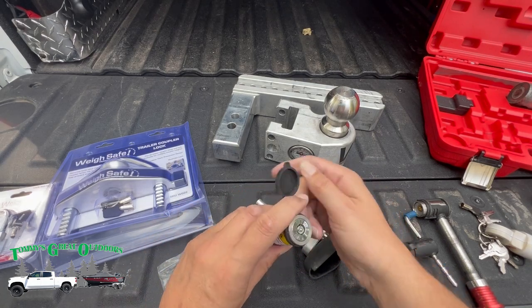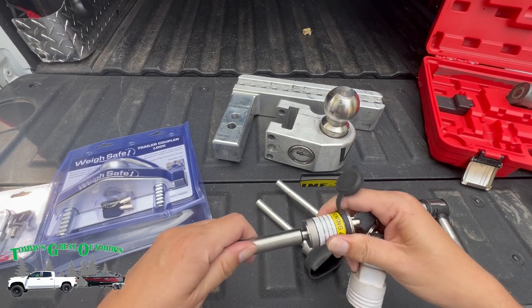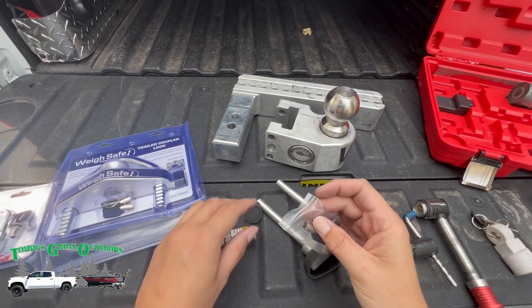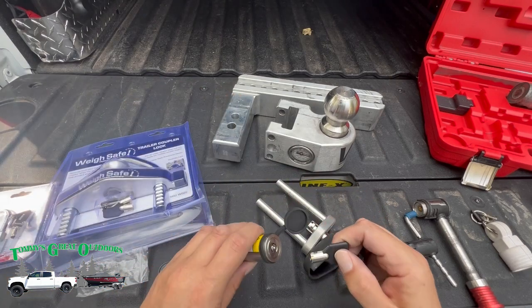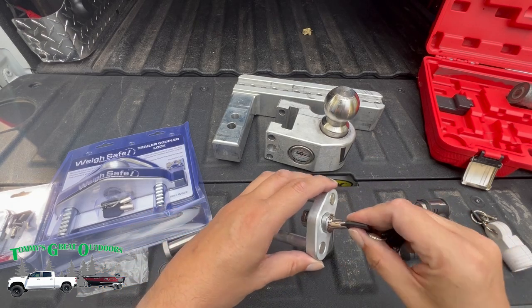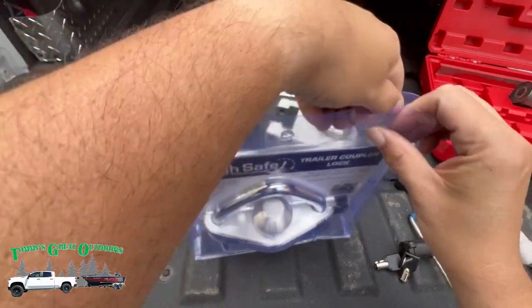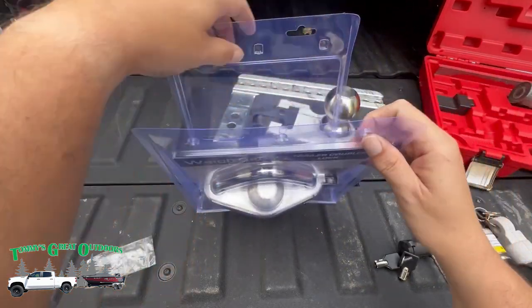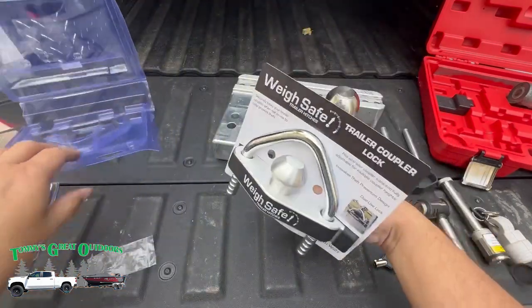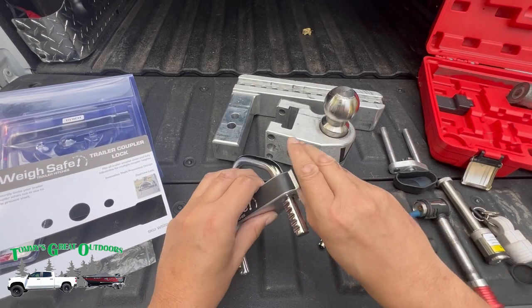Moving over to the first one — they sent me a lock for the hitch and receiver. It's a little snug, but it works quite nicely; this is a nice lock. And then there's another set of keys — this is going to be great for the camper. It looks like there's a nice rubber boot here as well.